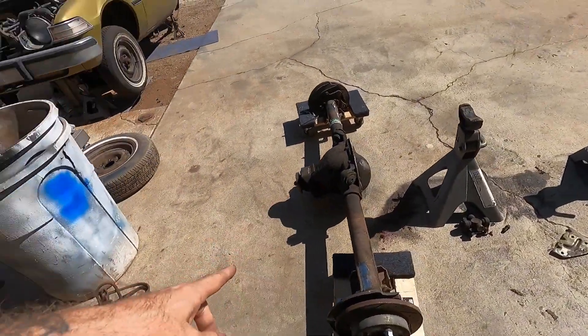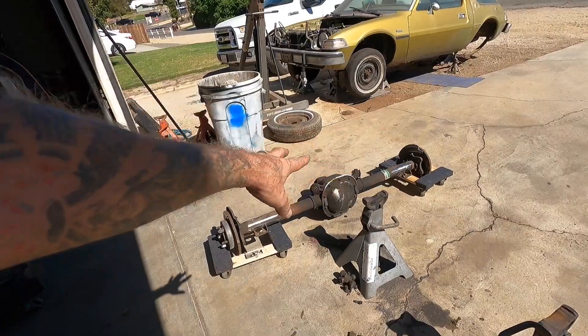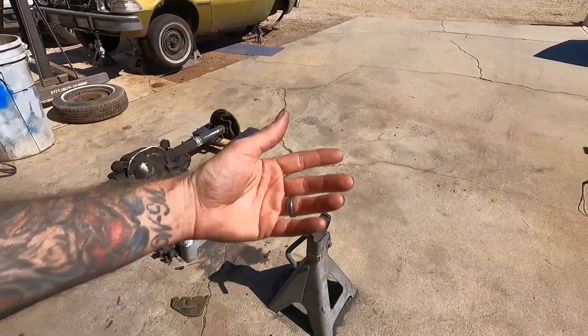Spoiler alert — I already test fit this, and then we'll pretend like I nailed it. The thing fits like a glove. So we're gonna weld the pads up, let it cool off a little bit, maybe spritz this thing off right here in the driveway, and then you and I will slide it underneath.